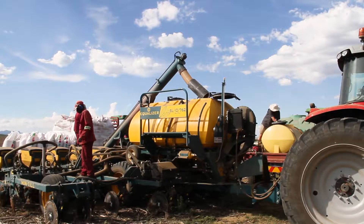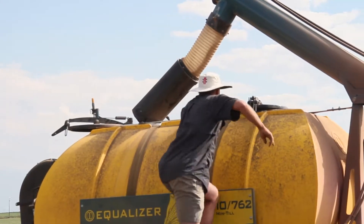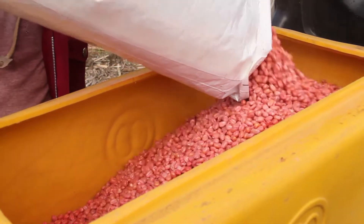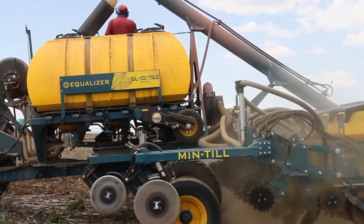Everybody says no-till doesn't work here. No-till works there in Bergville, no-till works in America, no-till works in South America. But here, we can't no-till here. And we used to think exactly the same thing. And it's totally wrong — we can no-till and we can cover crop. We've just got to learn how to.